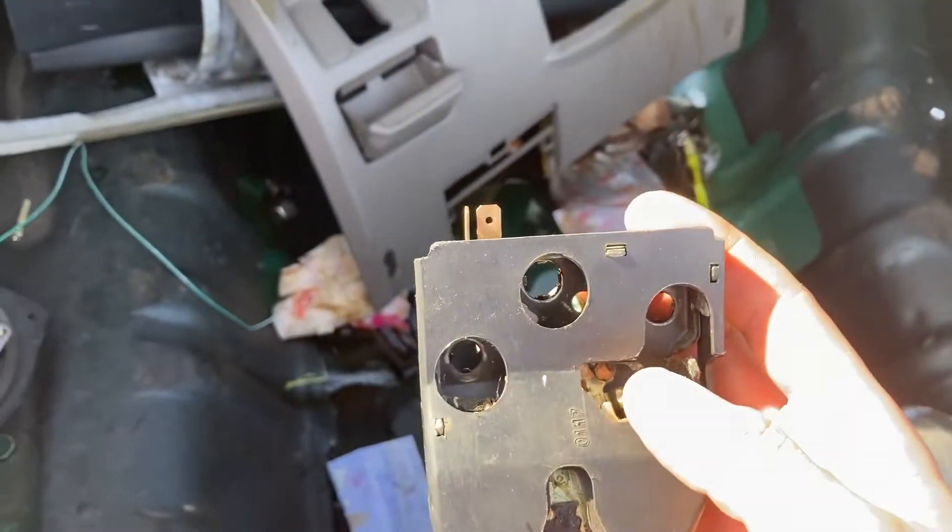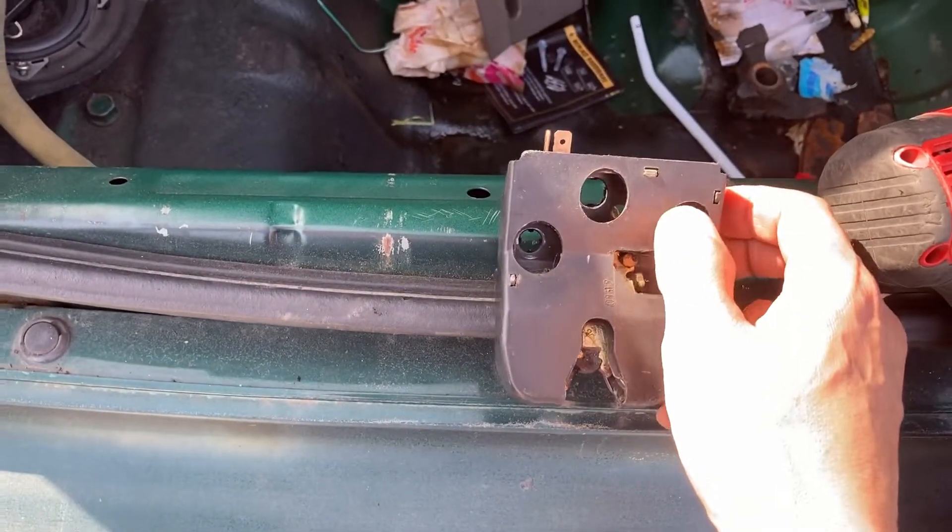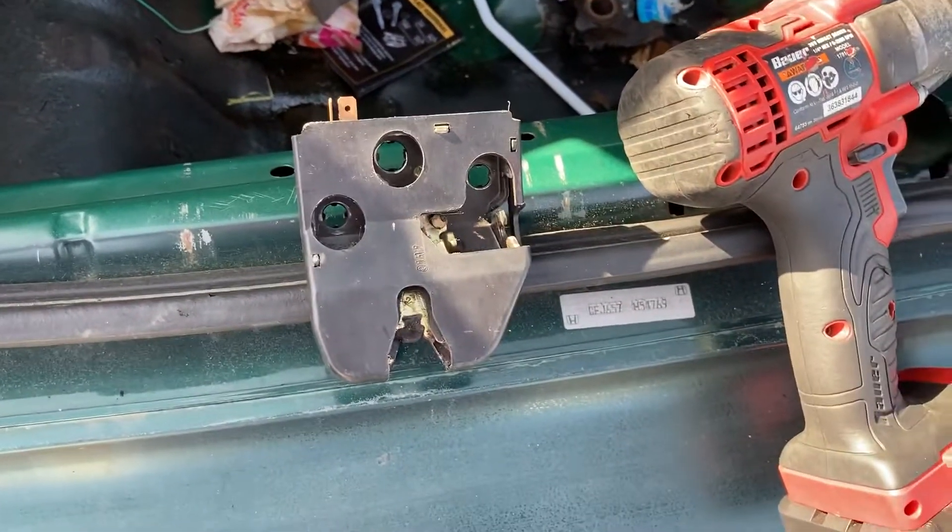I should have a link on eBay for these — I usually have them for sale. Hope that helps. Installation is the reverse of removal, and we'll see you next time.